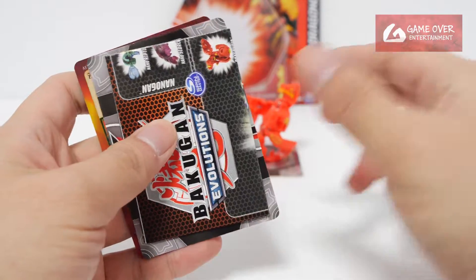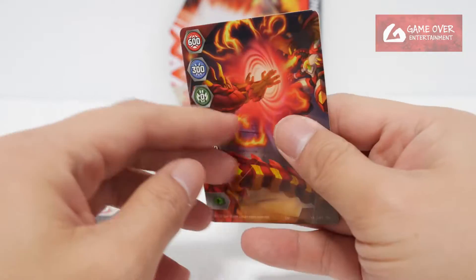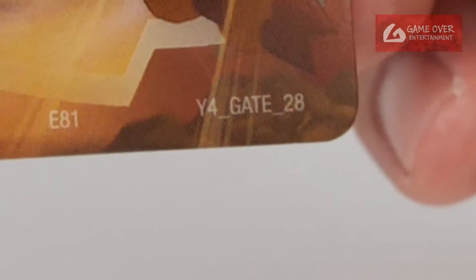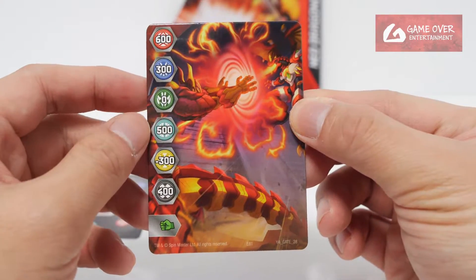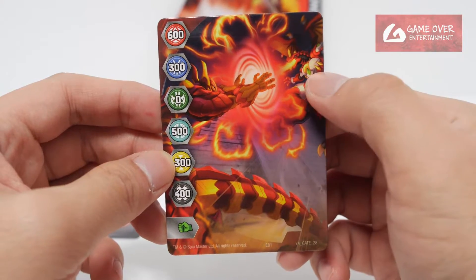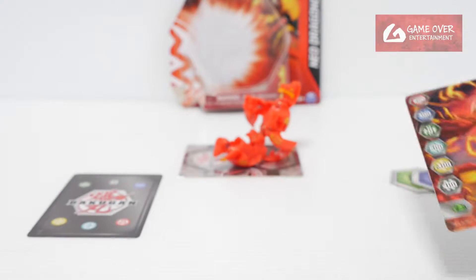Okay, Core's checklist. Gate card — what Gate card did we get? Oh, is this a new card? Year 4 Gate 28. 600, 300, 06, 500, minus 300, 400 and a green fist. This is Behemoth versus Dragonoid — I think we've seen this before. Okay, anyway, Gate card.